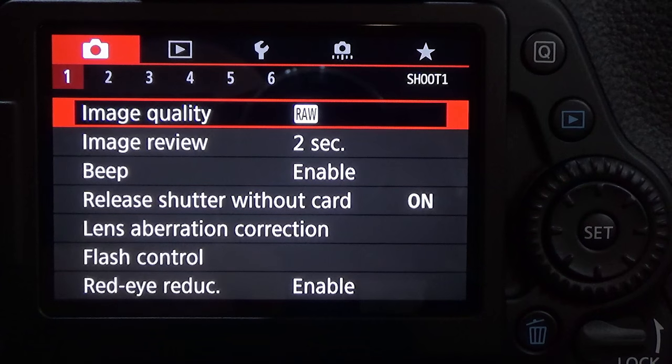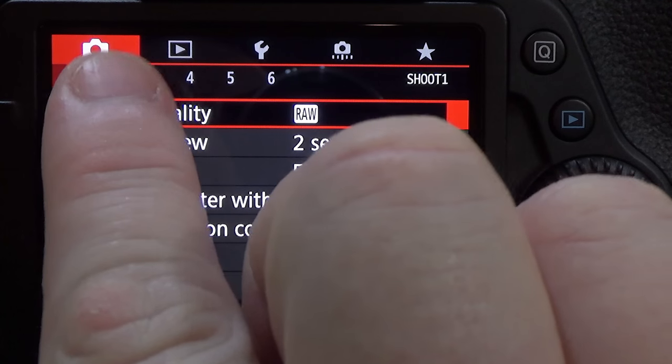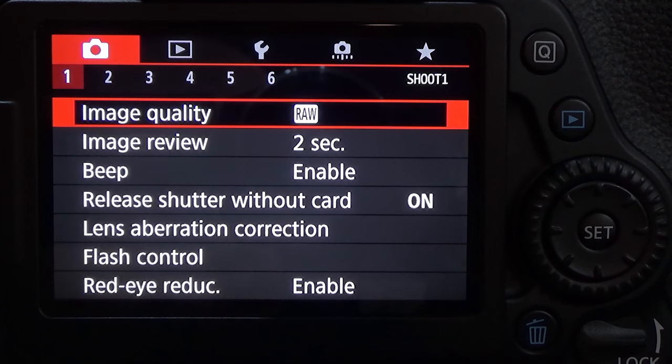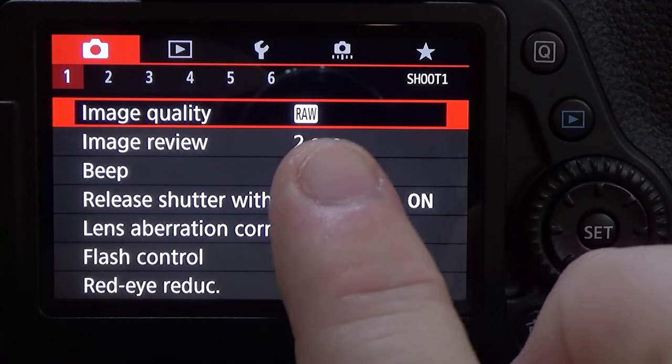Now to change the image quality settings — you know, from JPEG to RAW, or use both — we need to go into Shoot One, which is where we're at now. That's the first red tab with the number one, and it'll be at the very top labeled Image Quality. Right now we have ours set to RAW.